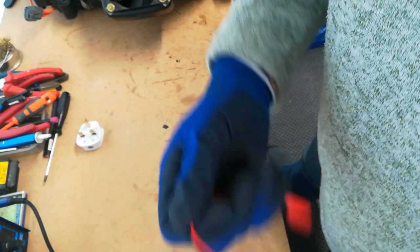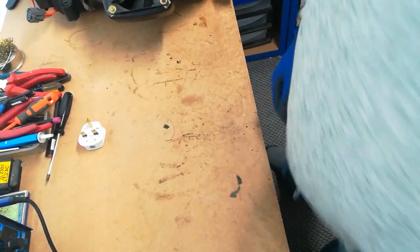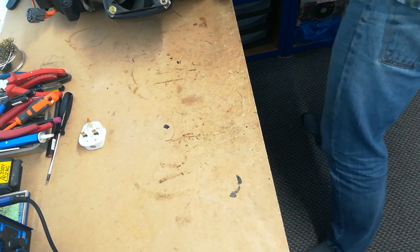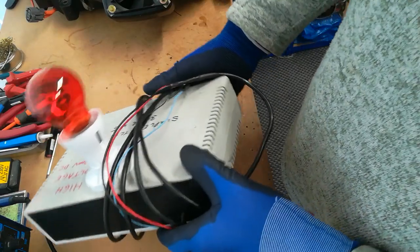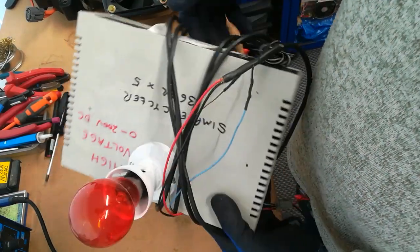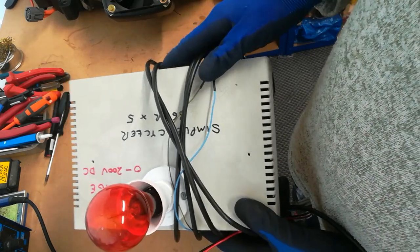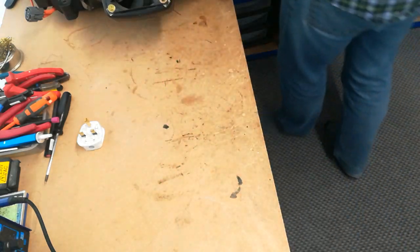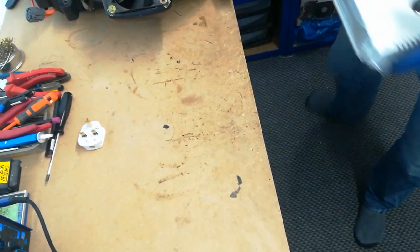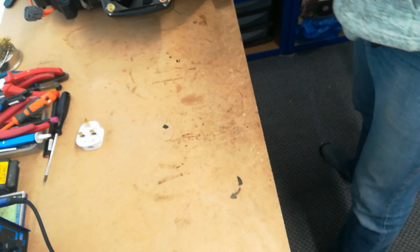If you want to be slightly more high-tech, you can put your charger modules and your bulb into some sort of box. I usually have a switch on the front with a charge and discharge position, which just swaps over from the bulb to the LED drivers — that means you only need one connection to the battery. You can buy the cases again from your favourite electrical supplier.